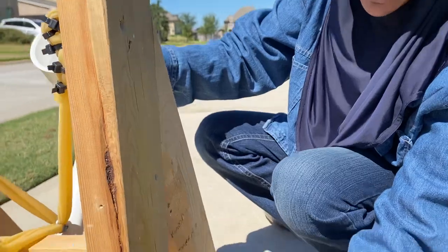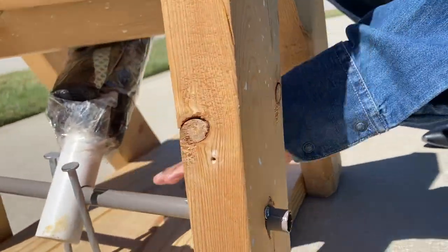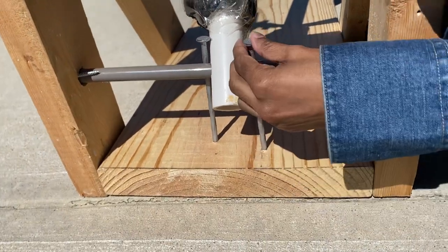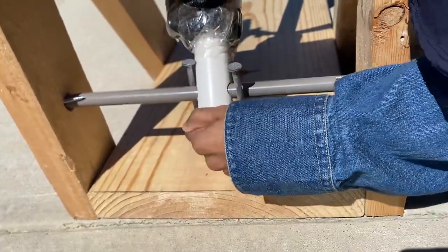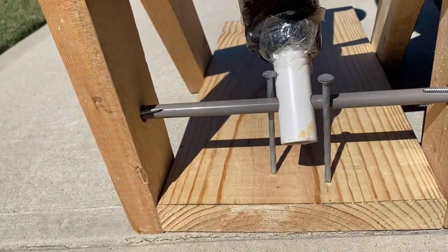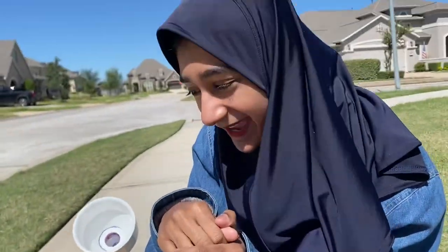Down here we have a metal rod which acts as a support barrier and holds the catapult together as well. And we have some bigger nails over here to stop this thing from sliding too much and to get a better aim. And over here we have nails as stoppers so this rod doesn't slip and fly out — that would be a disaster.